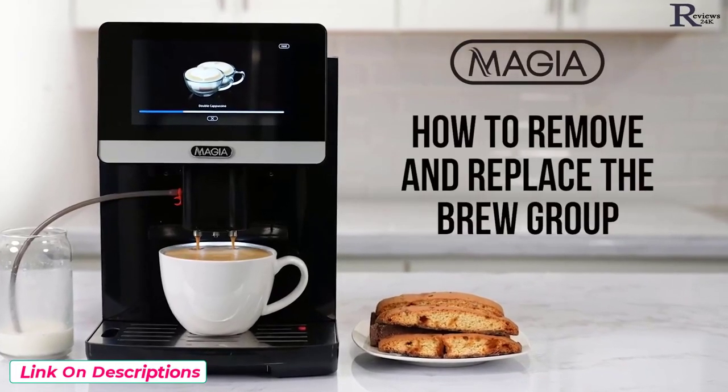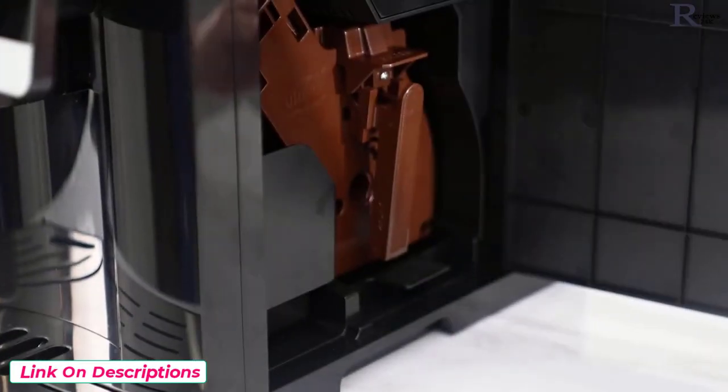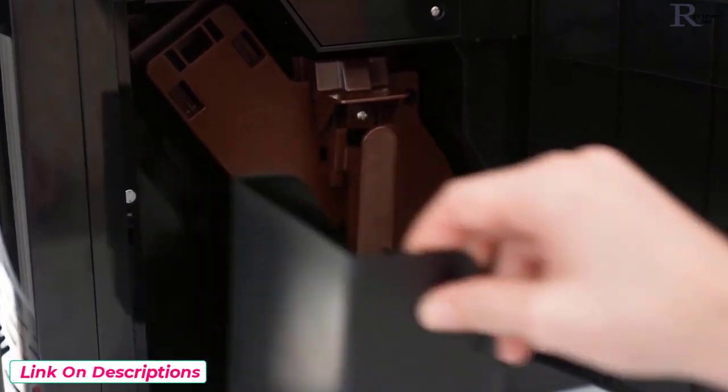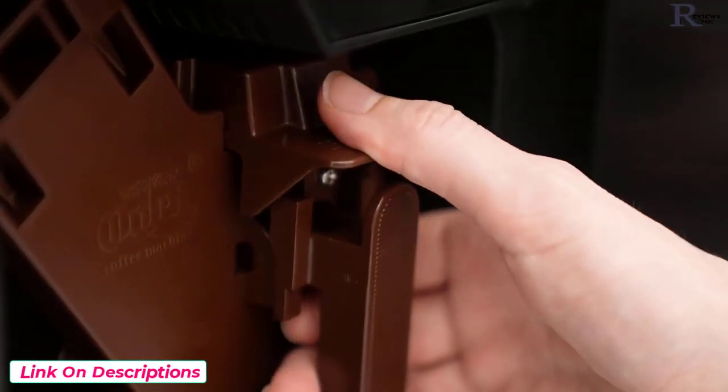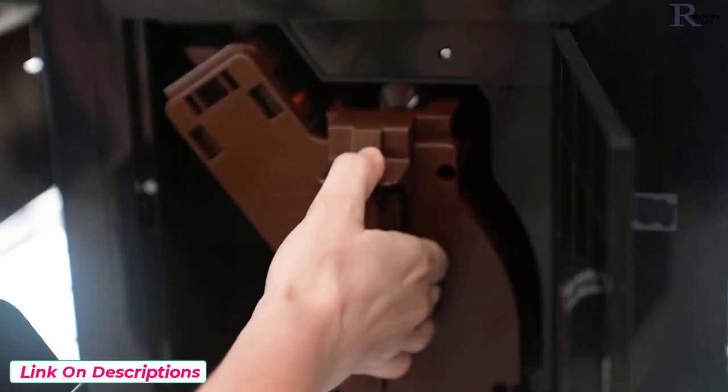How to remove and replace the brew group. Open the door on the side of the unit. Remove the waste basket and set it aside. Grab the brew group handle and press down with your thumb on the top surface to unlock it, then pull out the brew group.